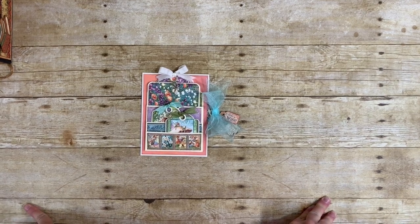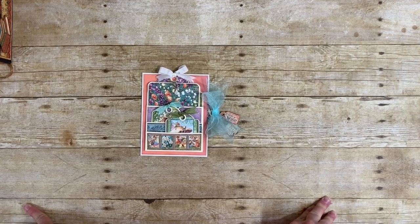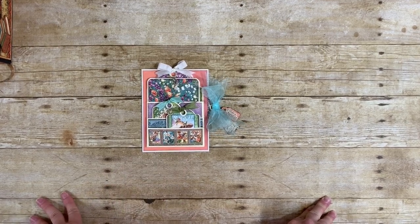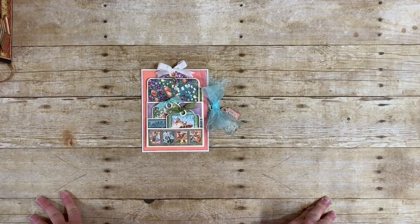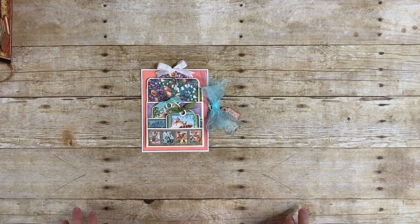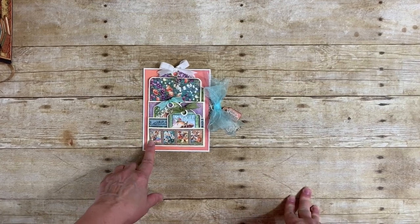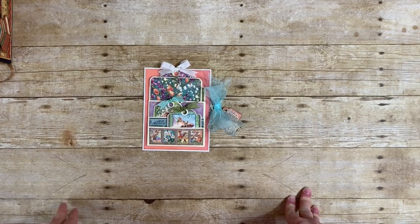Hello everyone, this is Donna from Many Books R Me and I am here today with my latest Graphic 45 Brand Ambassador tutorial. This month we're talking about techniques, and I wanted to share one of my favorite techniques that I have developed. These are called drop-ins, and if you've followed me you know you've seen them.